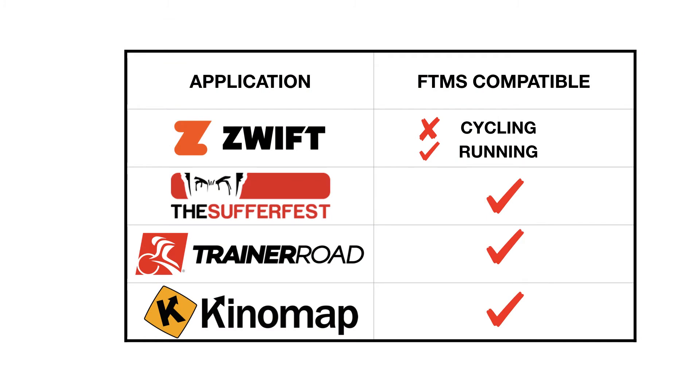Currently, only TrainerRoad, The Sufferfest, and Kinomap are compatible with FTMS, and Zwift cycling is not compatible. However, Zwift running is compatible, and we're probably going to see Zwift release an update to make their cycling compatible with FTMS as well. What this update to CABLE does is take an ANT+ FEC compatible trainer and make it FTMS compatible.